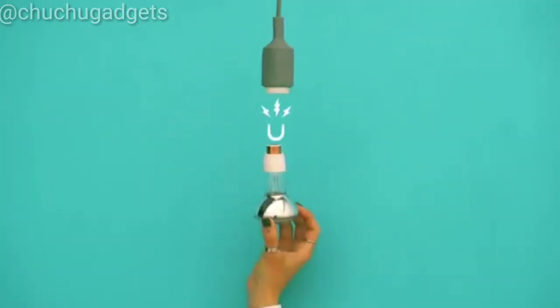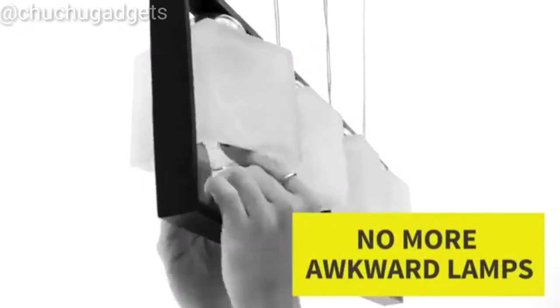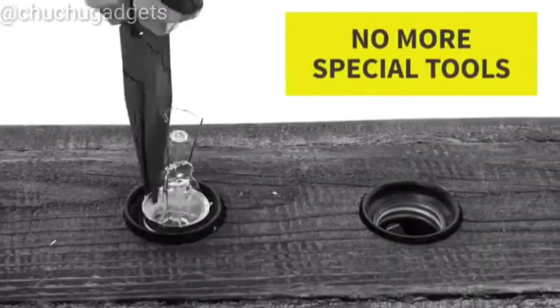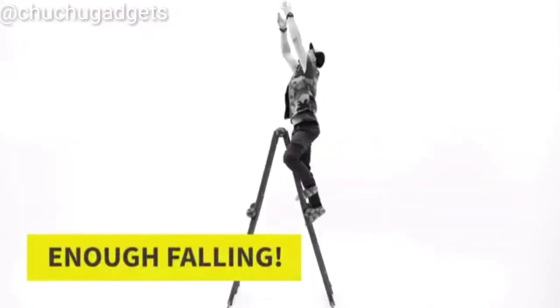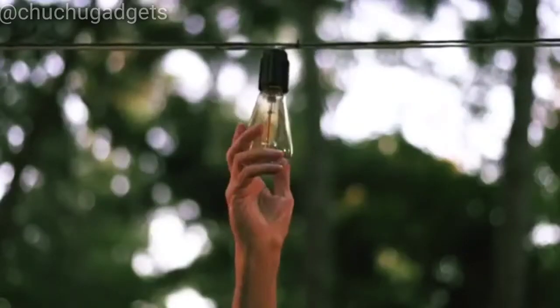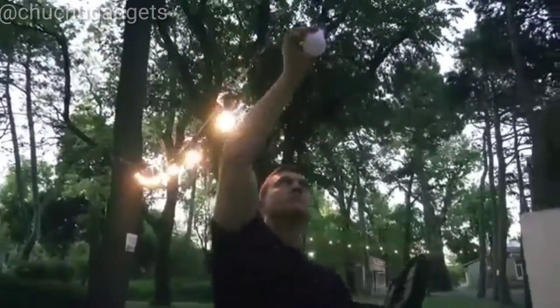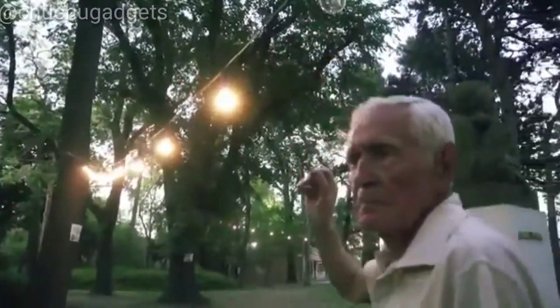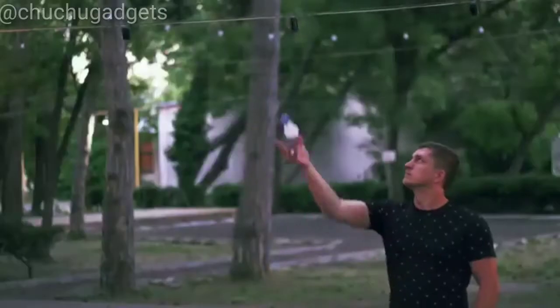And it's all because of magnets, of course. With Magbulb, you no longer need to push and twist the bulb in awkward lampshades. No more extracting broken bulbs using special tools. No pain for people with arthritis. And all those sufferings happen to you when you're balancing high up. Stop it now and start using Magbulb. Please support us on Kickstarter.